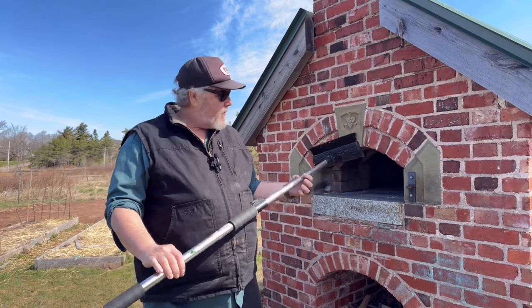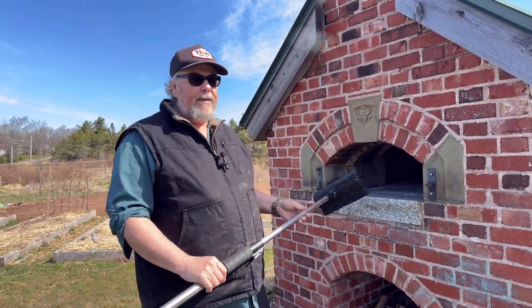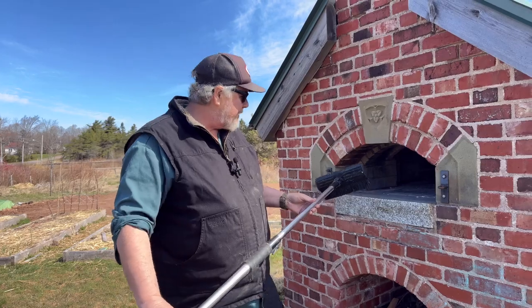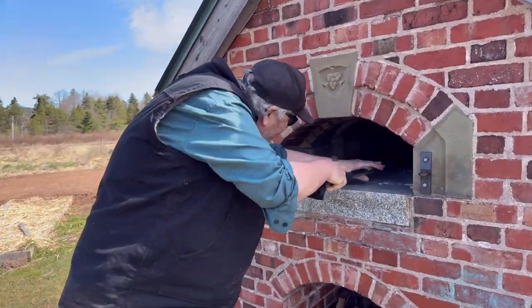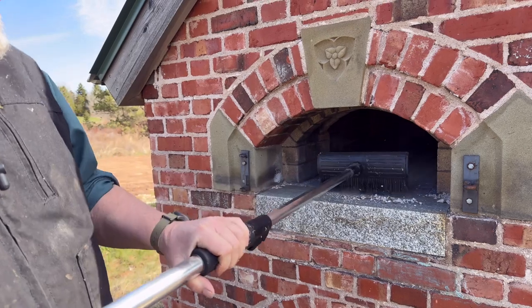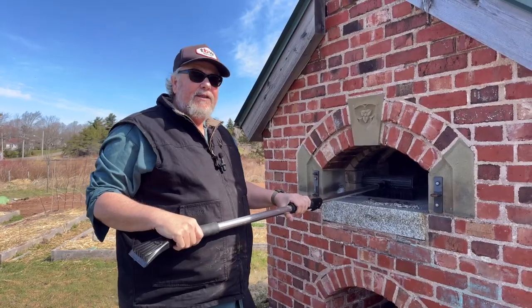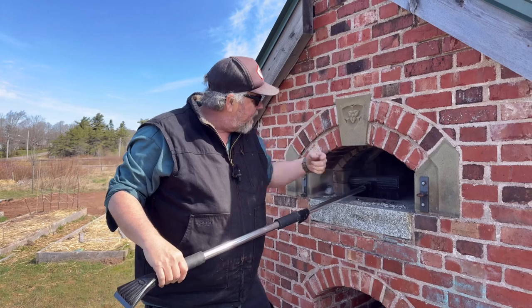The first thing I'm going to do is use this scraper from my car that has a brush on it to clean out any debris in the bottom. I'm going to reach in here — you can see there's all sorts of mortar and stuff, and you don't want that to get on the bottom of your pizza. This is the first time this is being used this year, so you can see there's quite a bit of debris here.